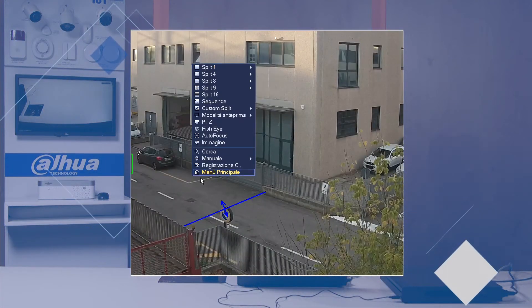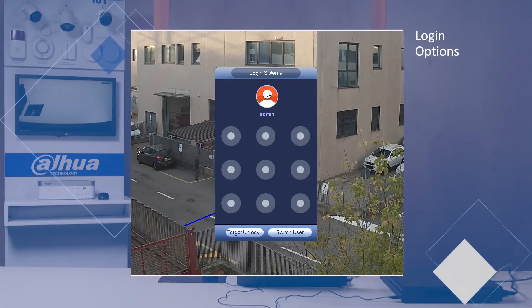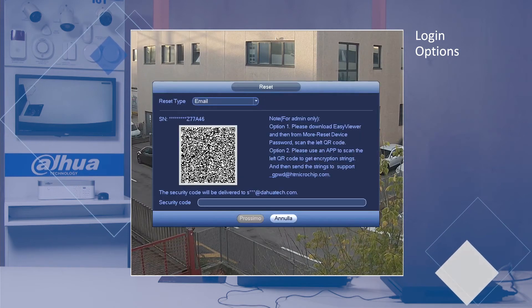Let's try to get into the system. First of all, I'm shown the unlock pattern, but I don't remember it, so I click 'Forgot unlock pattern.' The second option is the password, but I've forgotten it, so I click on the lock and a screen appears in which we can see two options in the upper part of the screen.